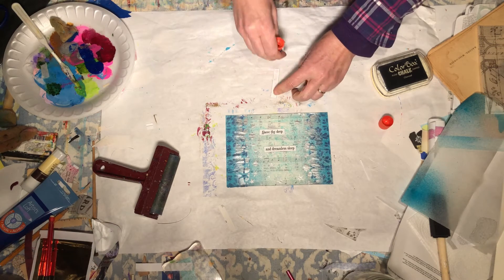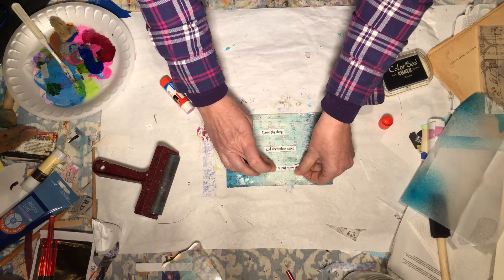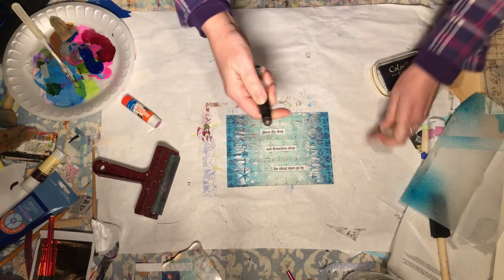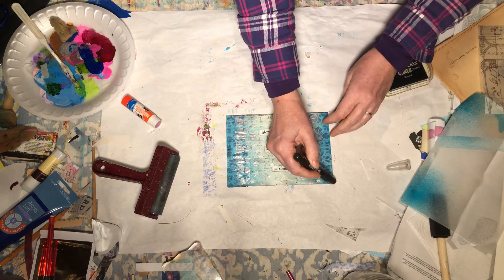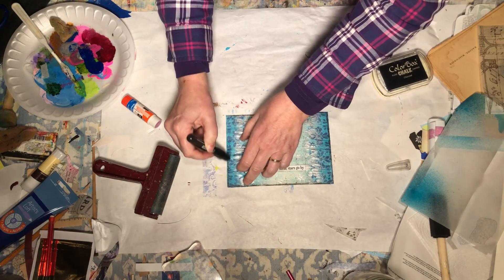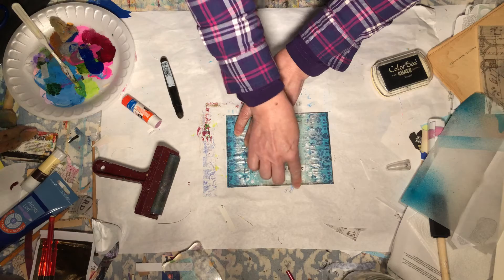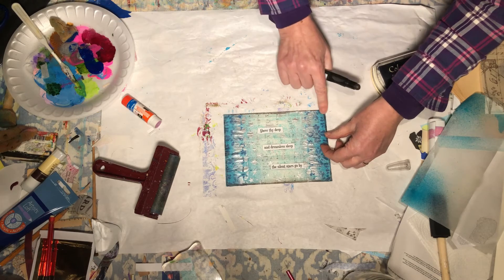I went on to a font generator so that I could have a more interesting font for this — I just didn't have one that I liked already installed. Now I'll take my art crayon and just come right along the edge. This will blend beautifully on the tissue paper. Let me just make even more of a frame, come in at the corner a little bit and darken that up.